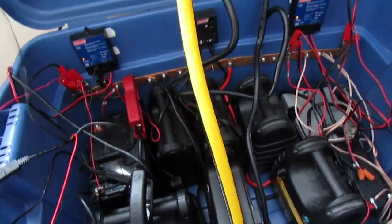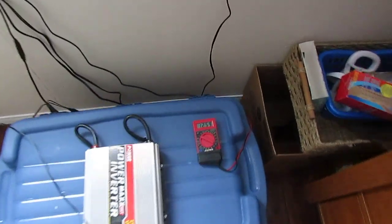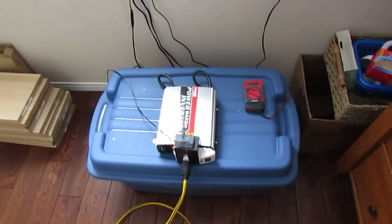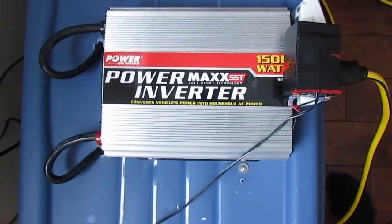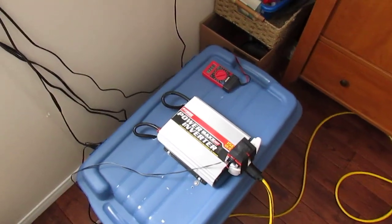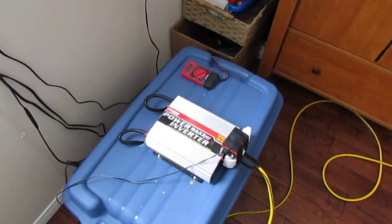I think it's a pretty good deal for what you get. You don't have to vent any of this — it's all sealed, it's good for use inside the house, and it lasts quite a long time. I've even plugged this into my fridge and it ran the fridge for about 12 hours if you don't open the door constantly. It's a great backup power supply to have.